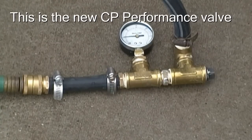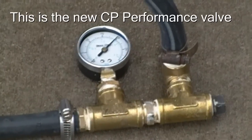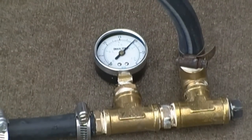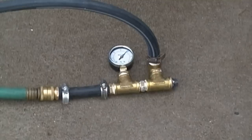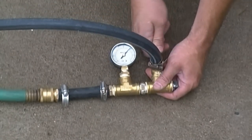Let's see what happens here. I heard it relieve. Here I've changed the gauge to 0-30 psi. You can see that right now we've got 20 psi. I'm going to try the adjustment on this valve and see if it changes anything.